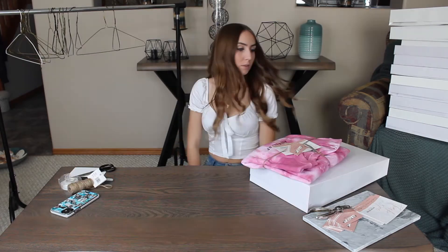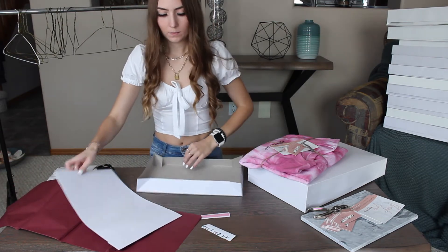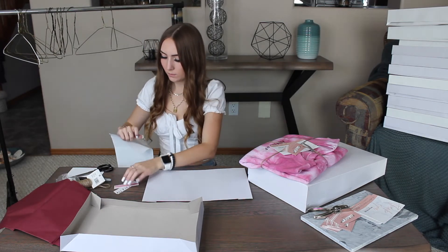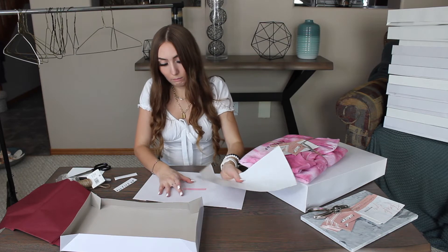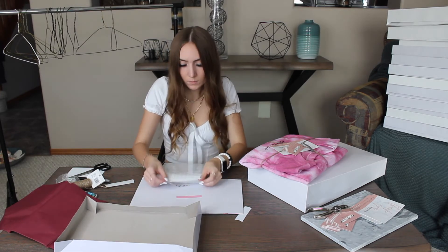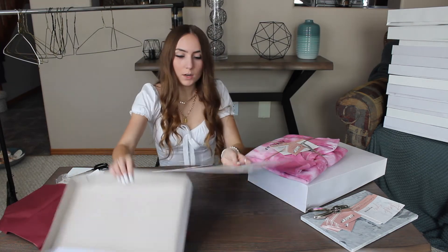I'm going to have to get another box for her. So I'm going to grab another box quickly and show you how I make the boxes. First I pop up the box, and then I take our logo and put it on transfer tape and put it in the middle of the box. I lift it up and do the same to all sides. And there we have the box. Then I take the tissue paper — we're using burgundy tissue paper.